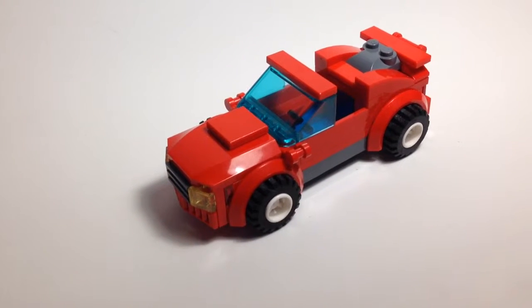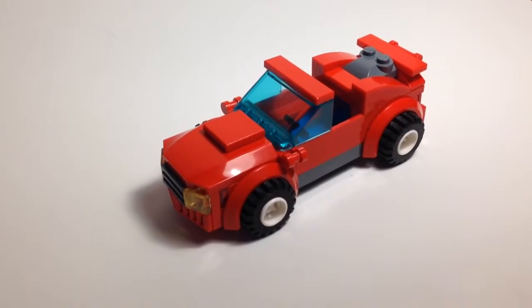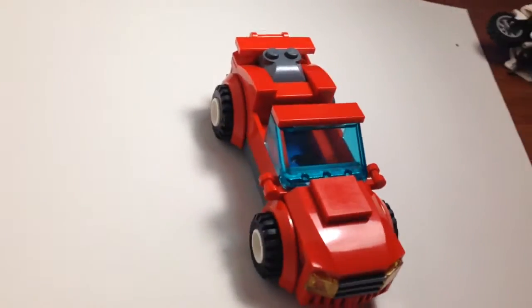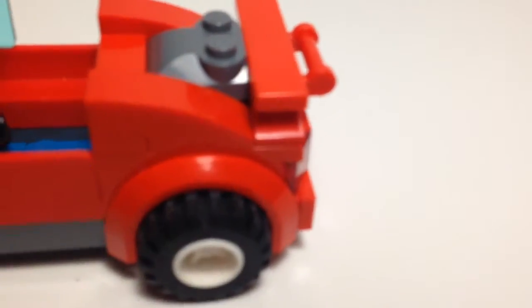What up guys, it's me flamingbrick13 here doing another MOC, and today it is a car. My favorite part of the car is the front because it actually looks like the front of a real car. The inside of the car — sorry about that finger — is actually pretty cool.